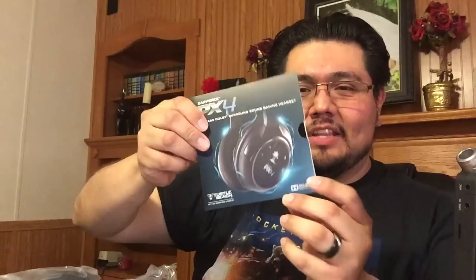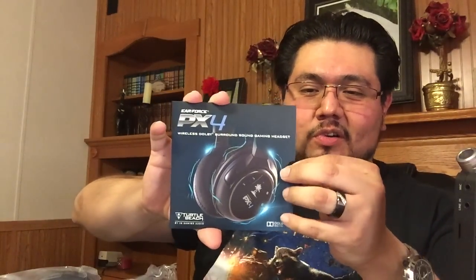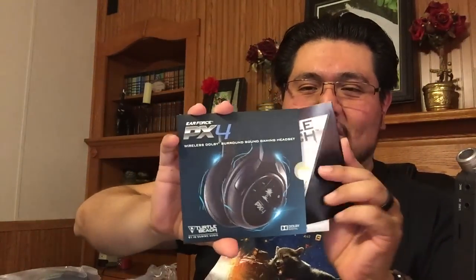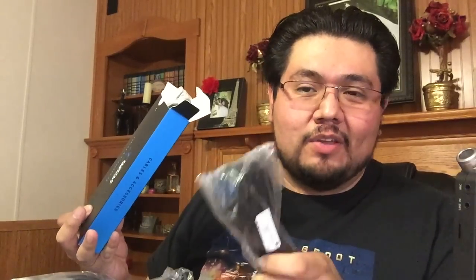You will also have the booklet with instructions on how to connect everything, and it comes with a nifty sticker — so that's cool. Here is the box where all of the cables are included. This here is the charging cable — it's very long, and you can charge the headset while you're playing a video game or watching a movie, just in case you run out of battery in the middle of a great session.